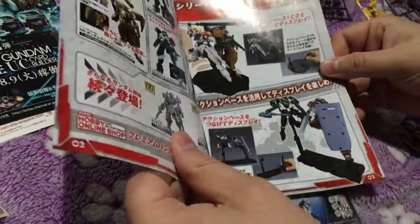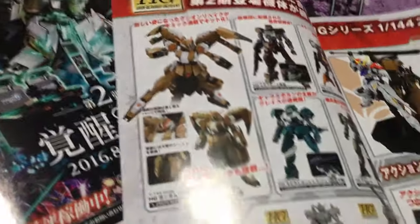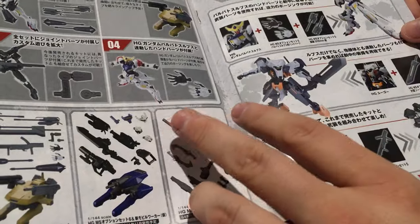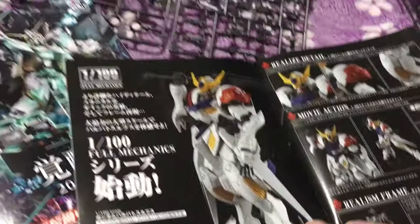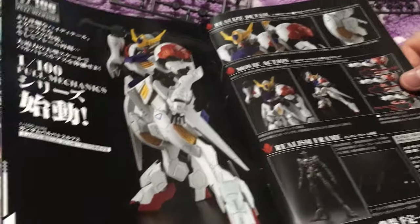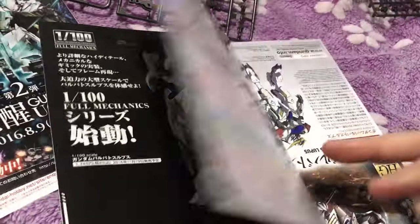It says right on it 'It's fun to build.' They've included a little catalog with a ton of stuff and a lot of the custom kit options — I guess because it's so cross-compatible that makes a lot of sense. And then there are advertisements for the 1/100 Full Mechanics, which are really pretty. I love the legs and I love the slouch.